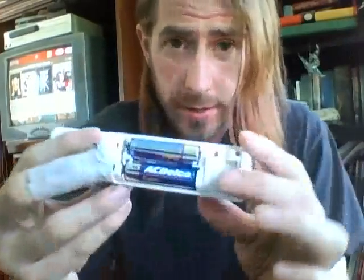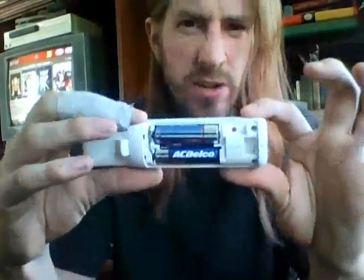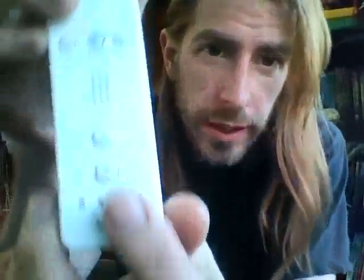Hi, how you doing? I have a Wiimote, I'm trying to watch Netflix, and my batteries — AC Delco — they suck. It doesn't work, the light doesn't go on, nothing. My batteries are dead and I don't have any more batteries.